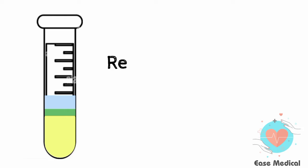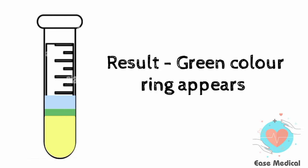Result: a green color ring appears at the junction of the urine sample and reagent, which indicates the presence of bile pigments. Bile pigments are produced due to the breakdown of RBCs.